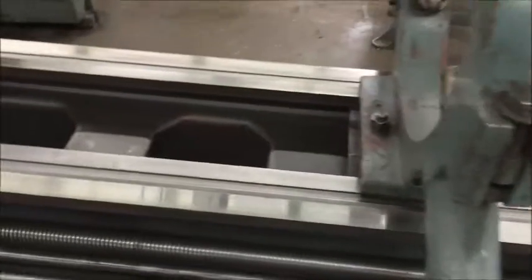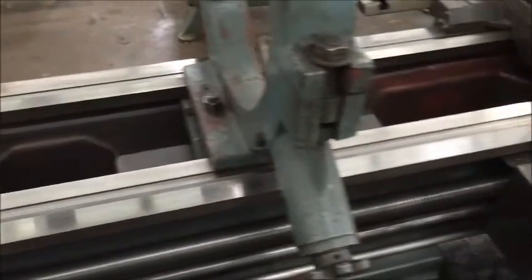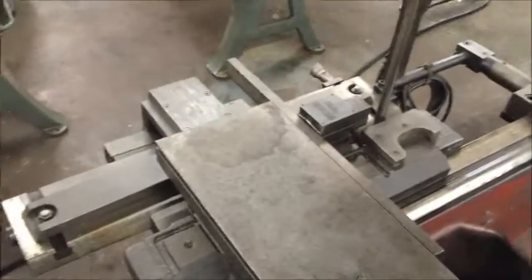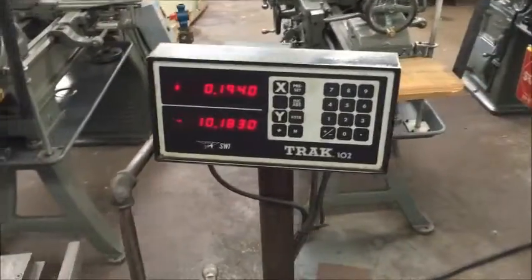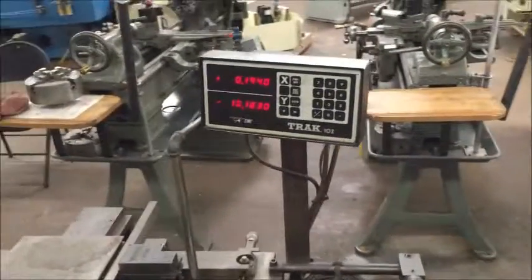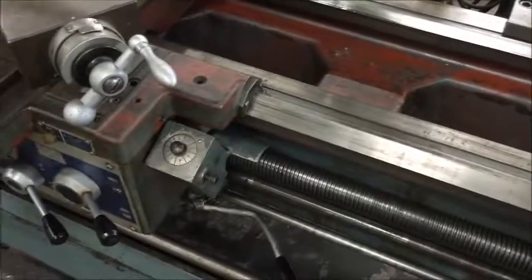It has longitudinal rapid traverse with push-button forward and reverse, hardened ground ways in really good condition, and a taper attachment. This machine is really loaded. It also has a Southwest Industries Trak two-axis digital readout with five-tenths increment positioning resolution.